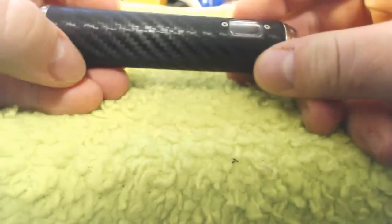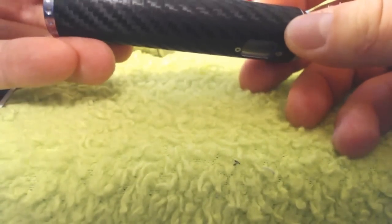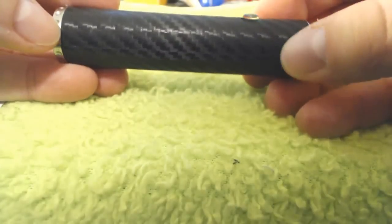The carbon fiber wraps I think are by far my favorite. They feel great and they look great. They're really easy to put on — you get it lined up. You can't hardly even tell that the seam is right here unless you get a nice close-up focused-in look.